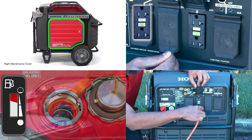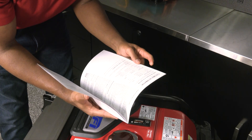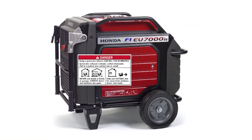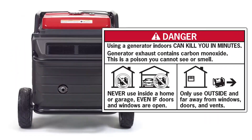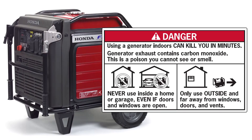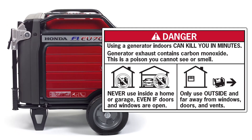This video does not cover all the ways to operate an EU7000IS generator. As always, refer to the owner's manual regarding safe and proper operation. Generator exhaust contains carbon monoxide, which is a poison you cannot see or smell. Never use a generator inside a home or garage, even if the doors and windows are open. Only use it outside, far away from windows, doors, and vents.